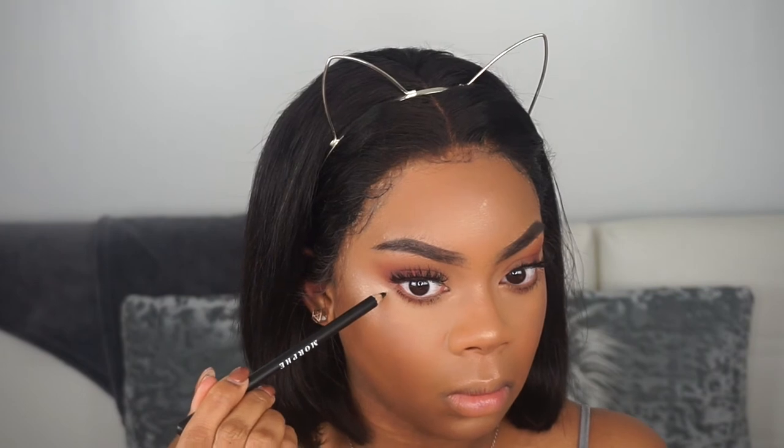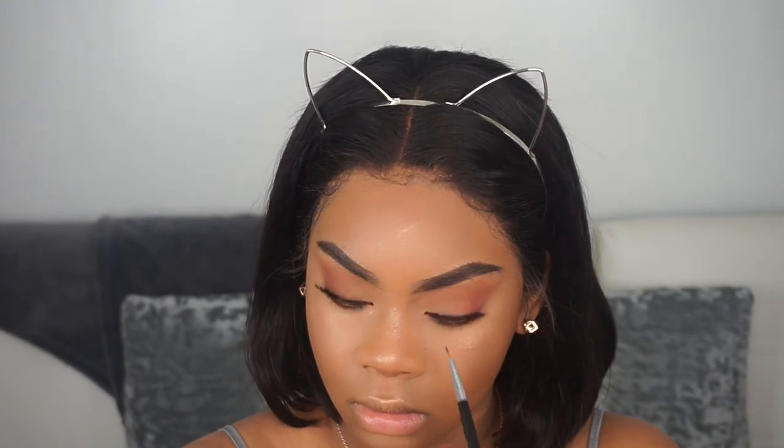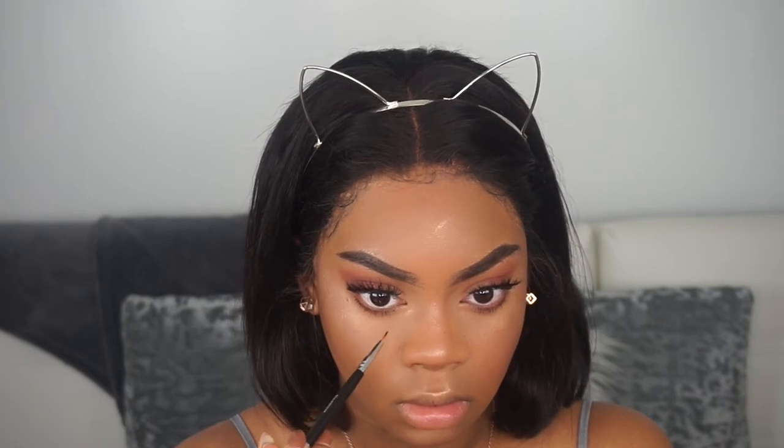I'm going in with my Morphe pencil and going over my beauty marks that were covered up. Ignore my voice — I'm getting sick. I also went back in with the Morphe gel liner to add some faux freckles, because I'm getting a nice doll baby vibe. I zoomed in a little closer so you guys can see the freckles — I absolutely love them.